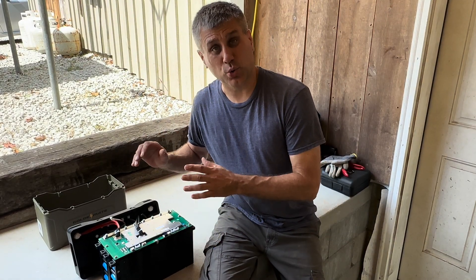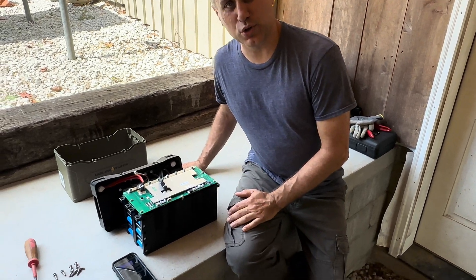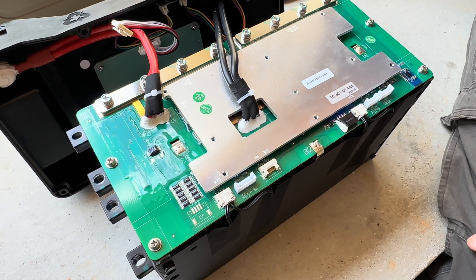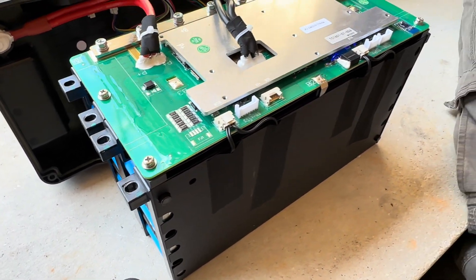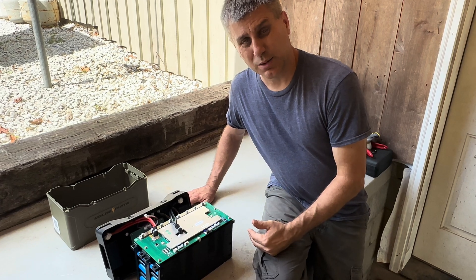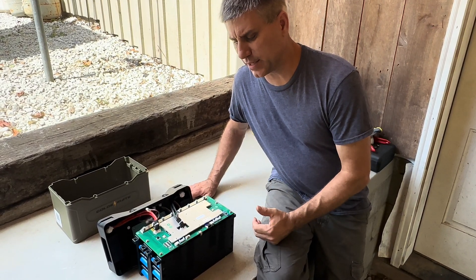We got it all torn down. Mr. Off-Grid, does this compare to the one you tore down? Yeah, it looks exactly the same — I don't see any discernible differences. The quality is the same, very high-quality construction on it. That's why I can't see any difference between the one I tore down. So it is the same battery, same components, same quality.